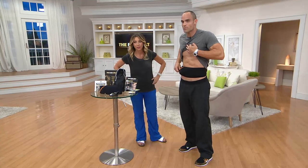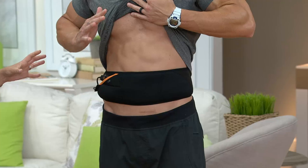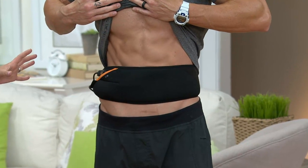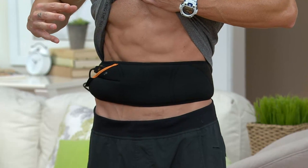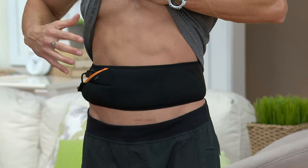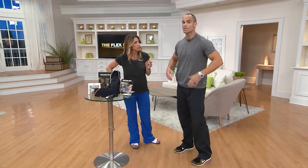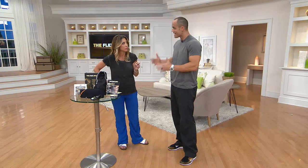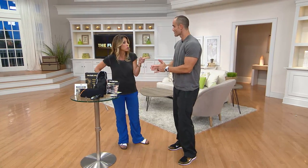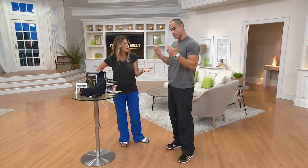Hold on, let this contraction pass real quick. Okay, so now let's relax — that's the belt doing all the work. It's gonna slowly ramp back up, hold this contraction for about four seconds, and then slowly release again. That's the Flex Belt doing all of the work for me while I'm hosting the show. I knew the day was gonna be long traveling, I wasn't gonna get to the gym, but it doesn't mean I can't get my ab workout in. I can even wear it on the plane and get my ab workout done.